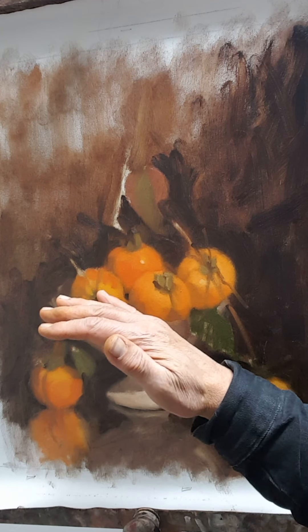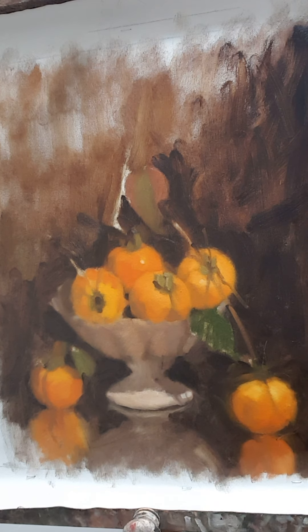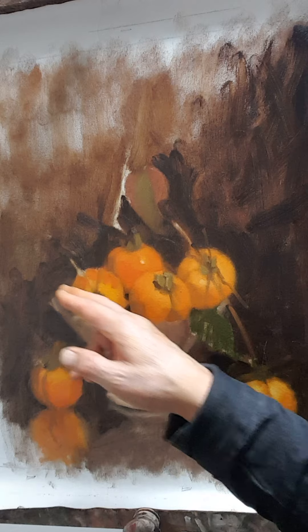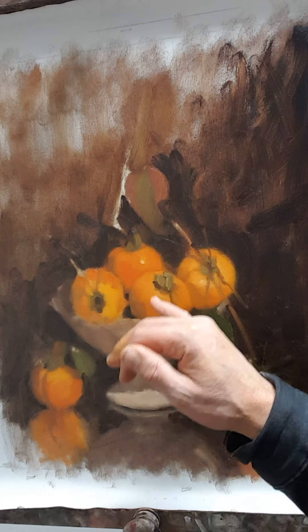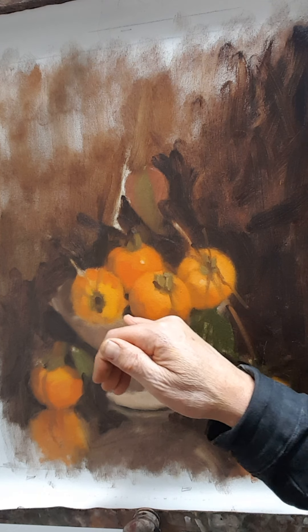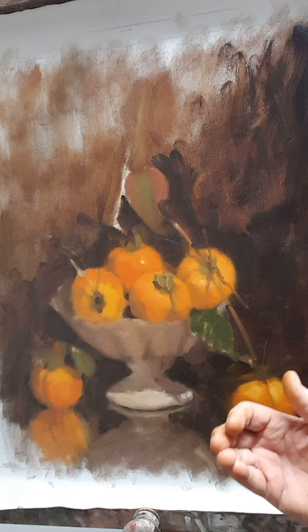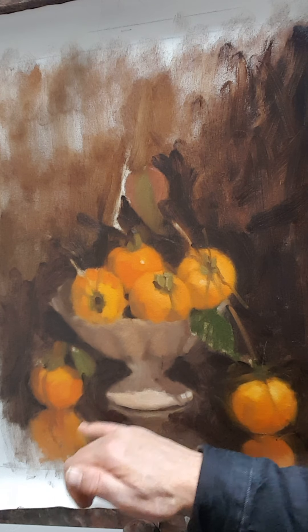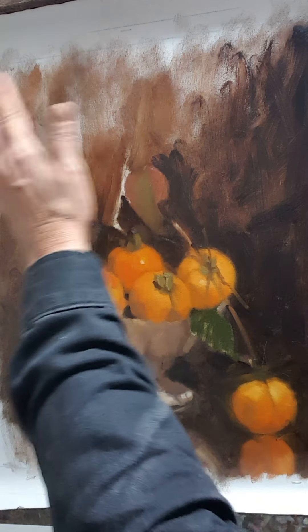Tomorrow this paint will have tacked off and be ready for a nice fresh layer. I'm looking forward to coming in with no interruptions. I haven't done anything to the vessel or the comport yet - that can wait. I want to get the persimmons right first, as getting them right will help me get the comport right too. I am keeping my eye on it as I paint, making sure the dark areas between everything stay in line with the ellipse.